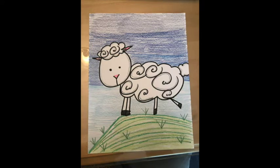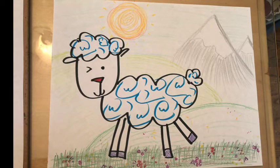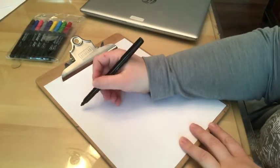Today we will be doing a sheep directed drawing. There are two examples — one is horizontal and one is vertical. It doesn't matter how you choose to set up your paper. You will need a white piece of paper and a black marker for the outline.